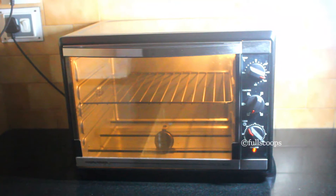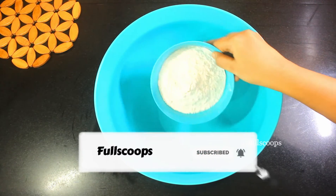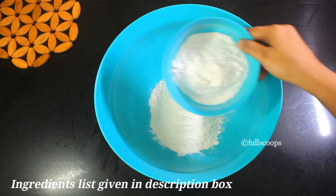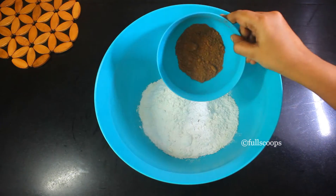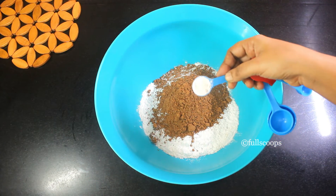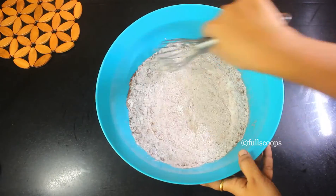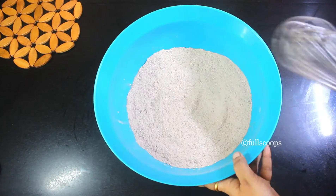This is a very easy and simple cake. To start off, take a large bowl and add one and a half cups of maida or all-purpose flour, along with one cup of sugar — I have used powdered sugar here. Then add some cocoa powder, one teaspoon of baking soda, and three-fourth teaspoon of salt. Mix all of this together — these make our dry ingredients.